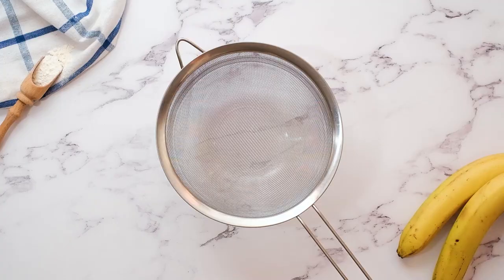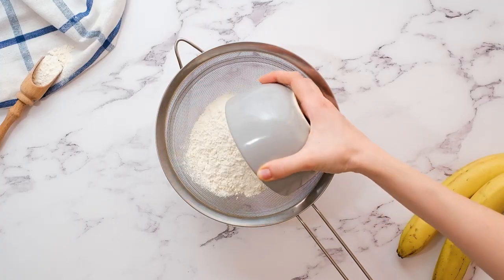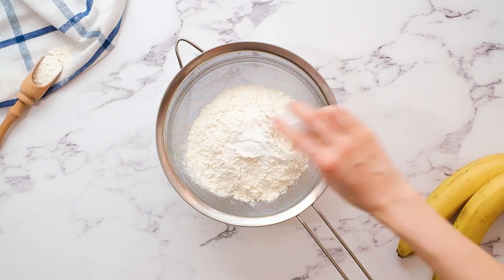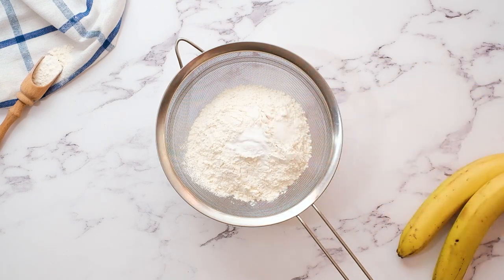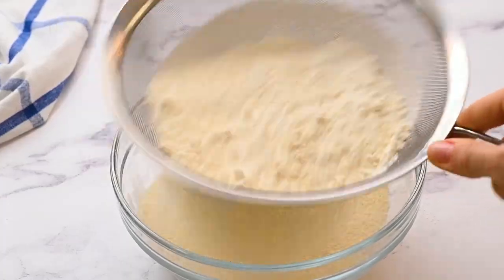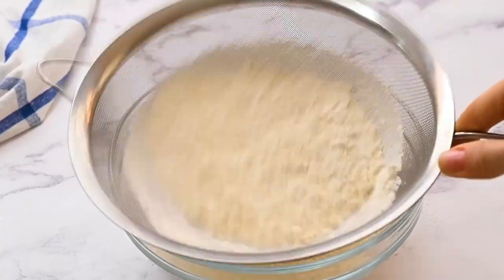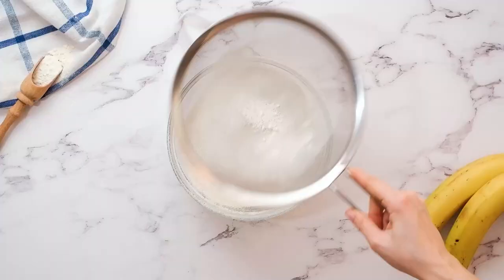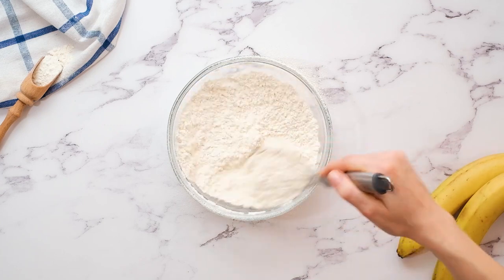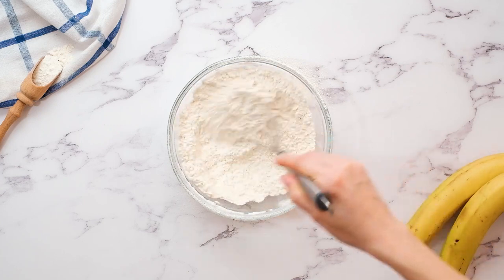Now for the dry ingredients, I have a fine mesh strainer over a large mixing bowl. I'm gonna add one teaspoon of baking soda and a fourth a teaspoon of salt. We want to sift that so that it'll help keep the cake light and fluffy and it'll help prevent any clumps of baking soda, which can leave a really unpleasant taste in your mouth. Give that a quick mix just to make sure everything is fully incorporated.